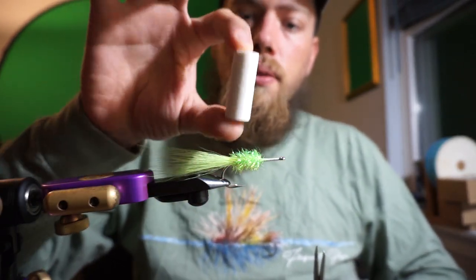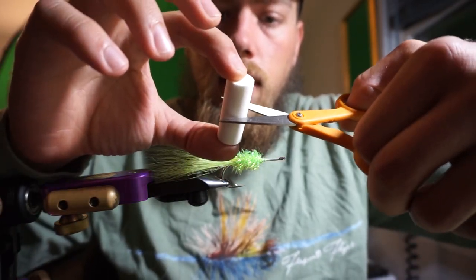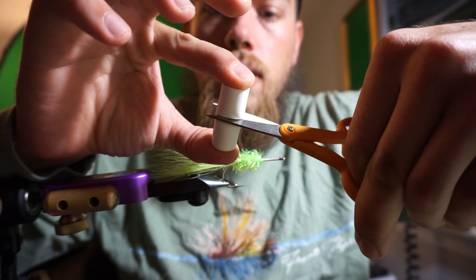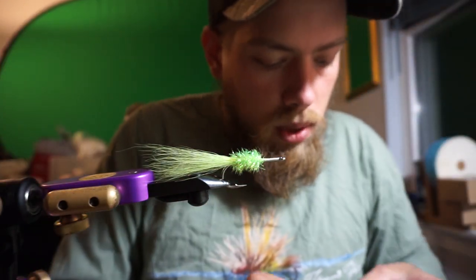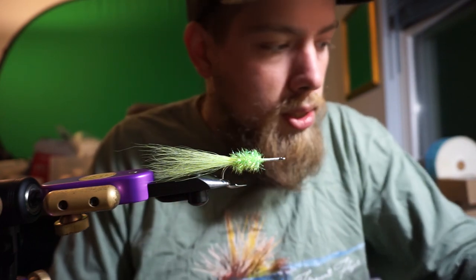So we're going to cut this directly in half — trying to get a nice, even cut. You can use razor blades, whatever works. A nice sharp pair of scissors does the job.